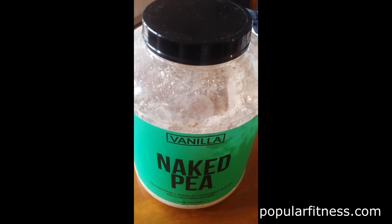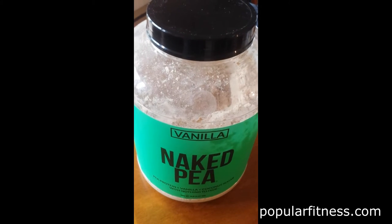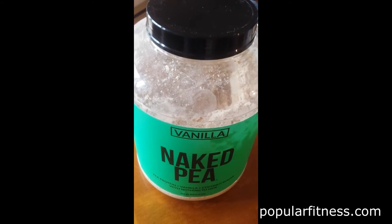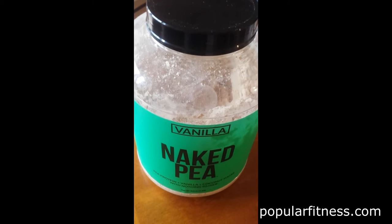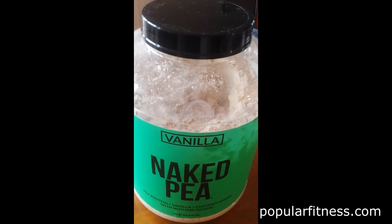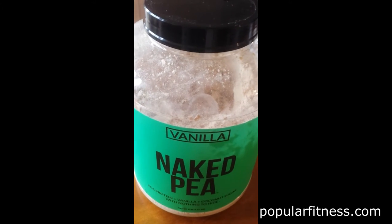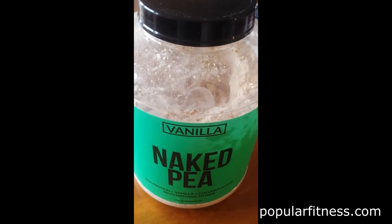Here's the 5-pound sample of Naked Pea that I got from Naked Nutrition, a protein powder. As you can see, it's in a clear container, which is excellent because if you're buying this at a store, you can actually see what the product looks like.